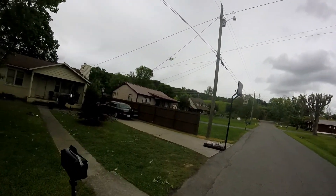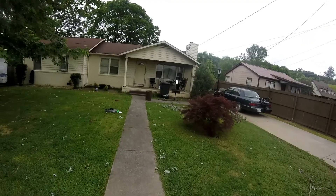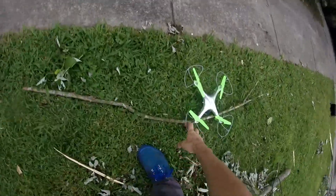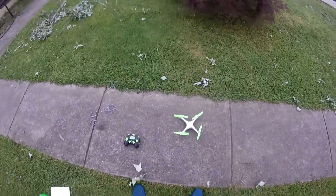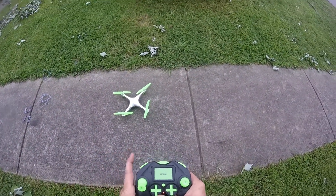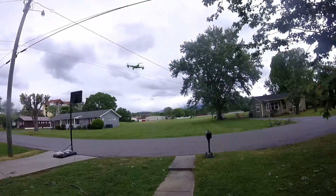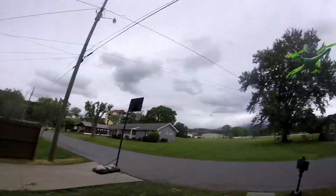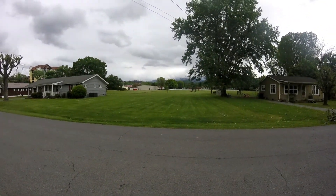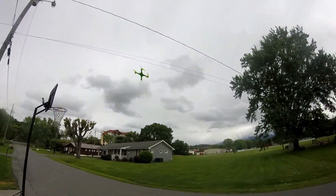Let's land her and take the propeller guards off and see how she flies without those. That's probably how I'll fly it from now on — the less weight, the better she flies. Make sure she's on level three, take it up — oh man! Completely different quad already, it's crazy. If you can't tell that's a completely different quadcopter already.